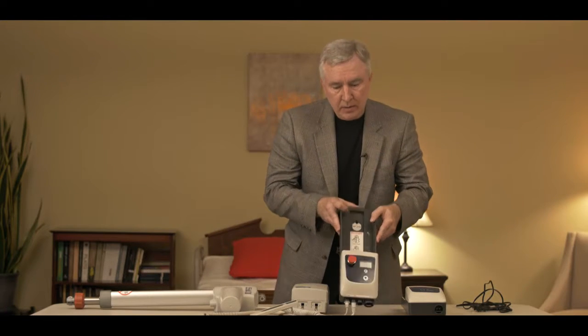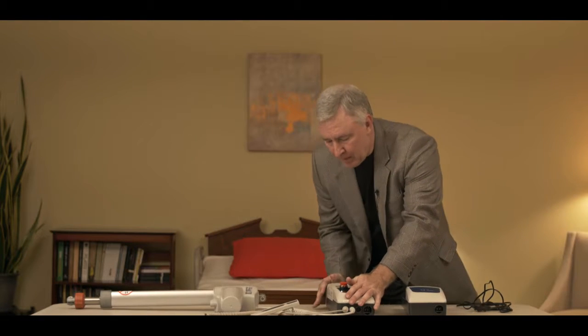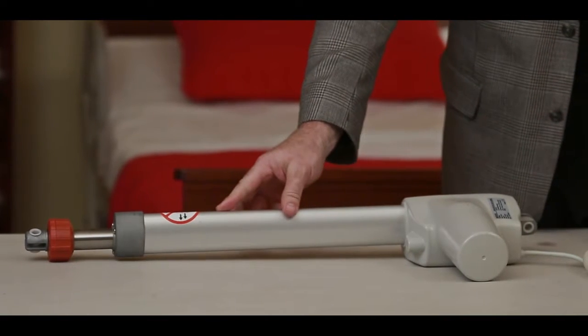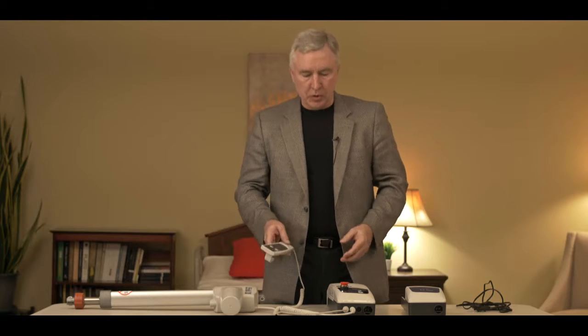Hey folks, Damian with BestCare. The purpose of this video is to help you troubleshoot your Style 2 BestCare electronics. Style 2 has a control box, and if everything was hooked up and functioning properly on your lift, you'd hit the up button, the motor would go up, the down button, and the motor would go down. Let's break down each of these individual components and talk about some of the ways to troubleshoot them.